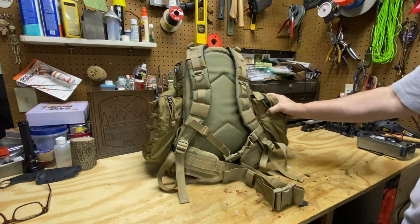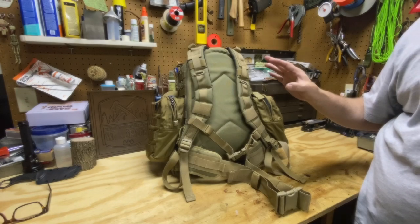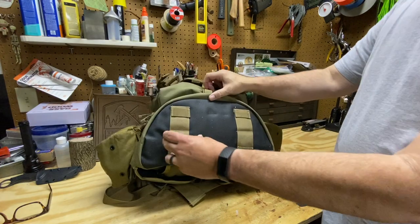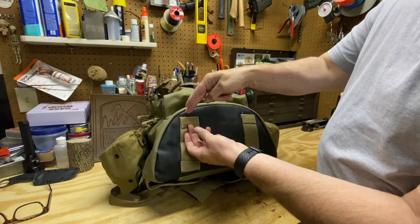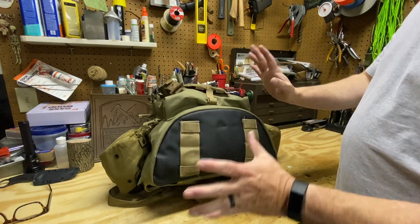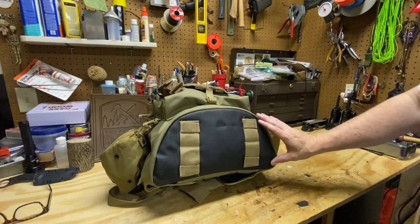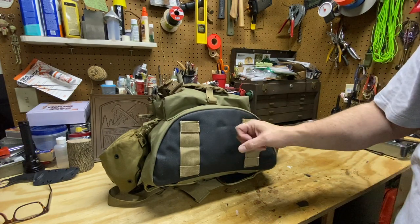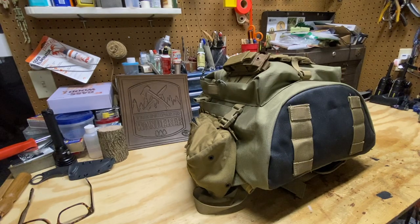One thing to consider when looking at a pack of this size — it doesn't have a frame and it doesn't have an adjustable harness system. The bottom of the pack has multiple attachment points so you can strap something vertically or horizontally. It's also rubberized material, which is awesome. I think this is a really great feature — you're going to be able to take this out in the woods, drop it on the ground, not worry about it, and it's going to protect the contents of your bag.